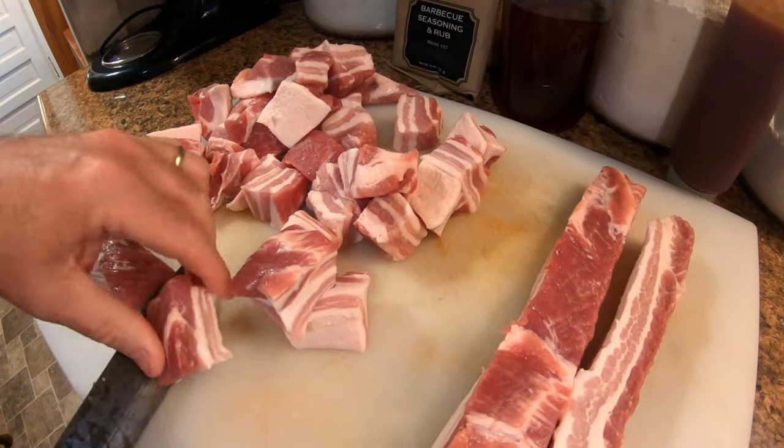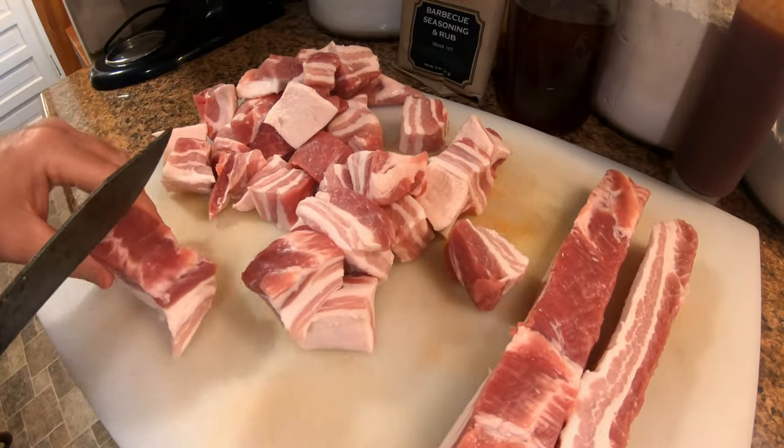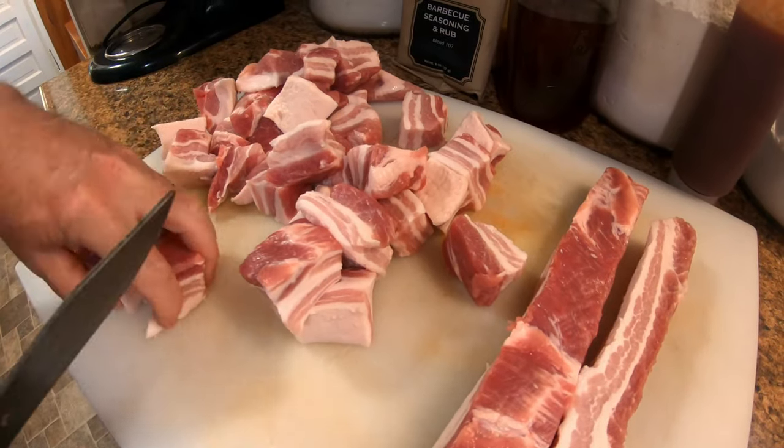We haven't got the smoker going yet. After we get these cut up, we'll pour some of our rub on it and let it sit there while we get the smoker going.